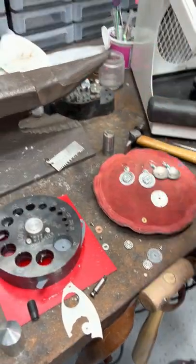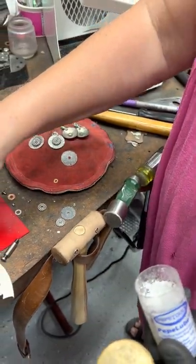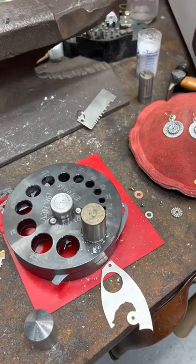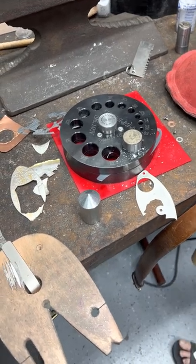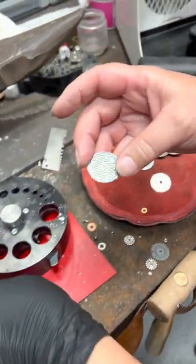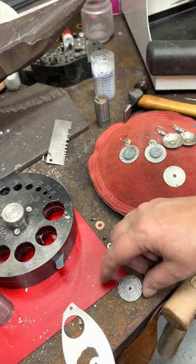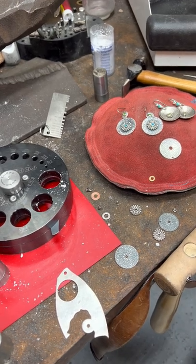I'm going to take my one-inch disc cutter and put some lube on it — you want to do that to keep them from getting ruined before every cut. I'm taking a brass hammer; this one happens to be three pounds, which is a little heavy — probably two pounds would be easier on your wrist. Now, if I was going to use a drill press to do the other hole to hang it from, I would have done that before cutting the circle, because again it'll be easier and safer to do that.